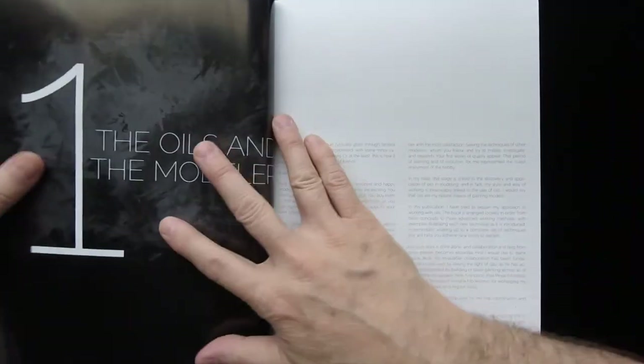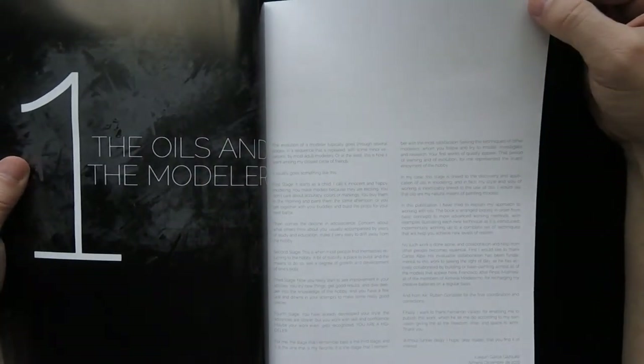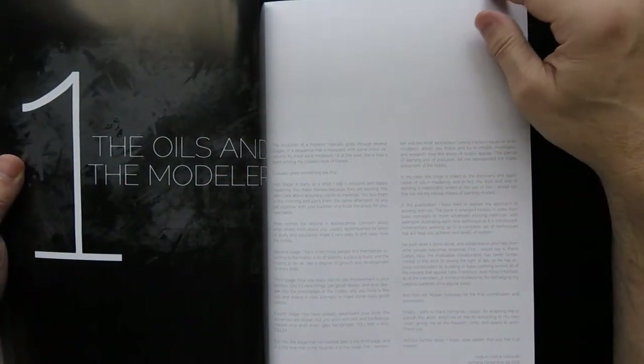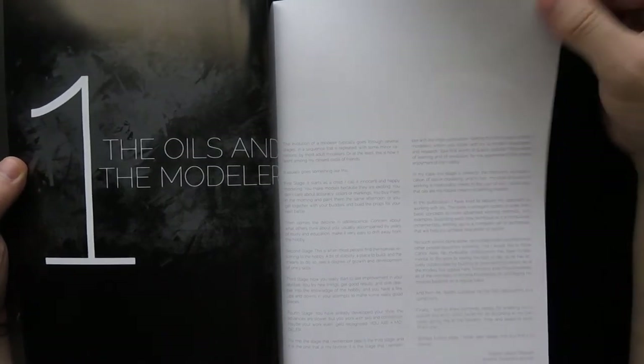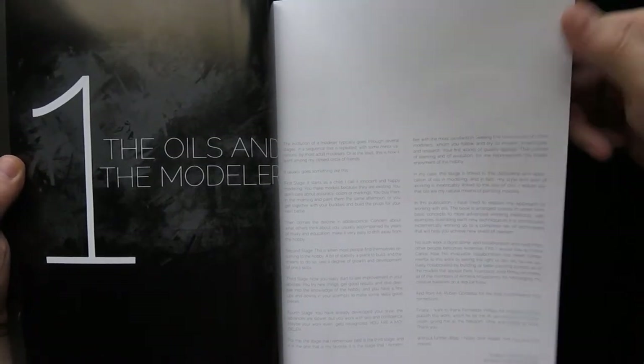This is published in 2017. Looking at the oils and the modeler section — print-wise and graphic design-wise, this book is amazing. Somebody spent some time on doing the layout for this.